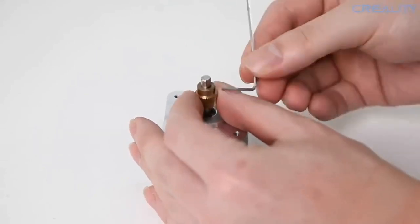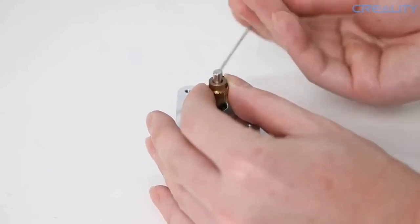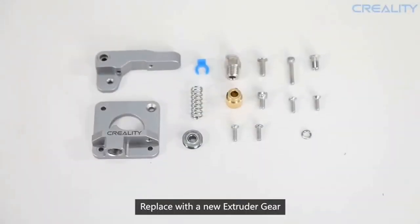Works better than the original plastic stock extruder. Original Creality 3D printer accessories compatible with Ender 3, Ender 3 Pro, Ender 3 S, Ender 3 V2, Ender 3 Max, CR10, and CR10S.